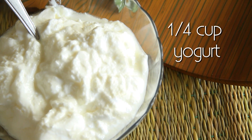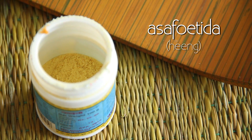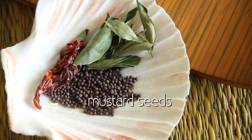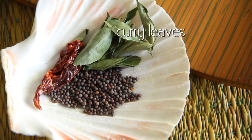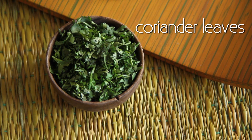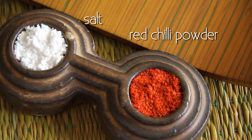Today I'm going to take quarter cup of yogurt with one cup of water, a little bit of hing which is asafoetida, some green chilies and chopped ginger. For tempering we have mustard seeds, a dry red chili, and a lot of curry leaves, roasted jeera powder, mint leaves and coriander leaves for garnishing, salt and red chili powder to taste.